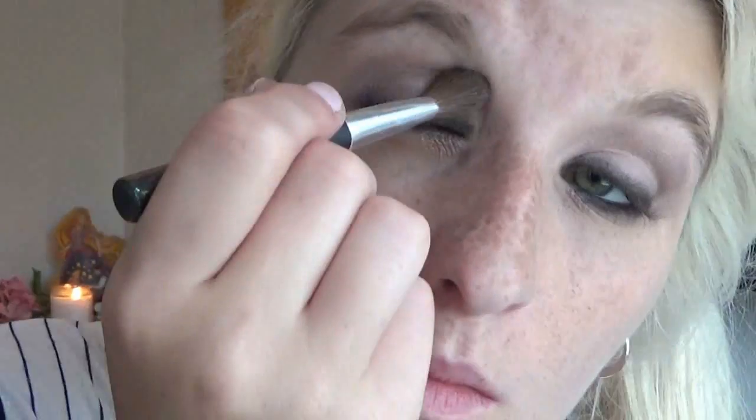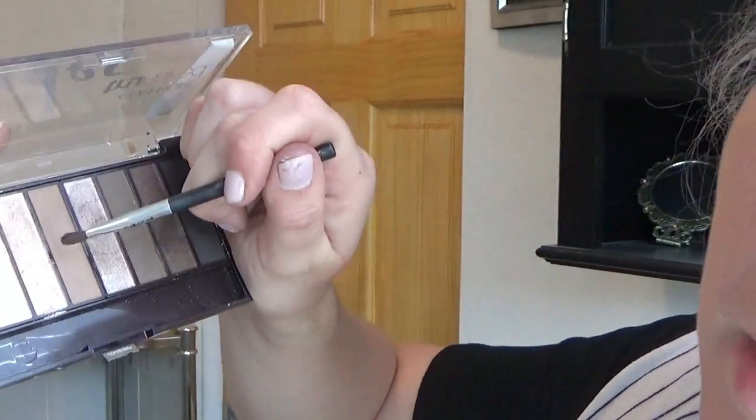I'm just going to go over the top of the shadow with that pink again and blend everything all nice and together, buffing from the inner corners all the way to the other corners. Next I am going to go in with this lighter brown color in the center of the palette and just kind of dab this into my eyebrows.